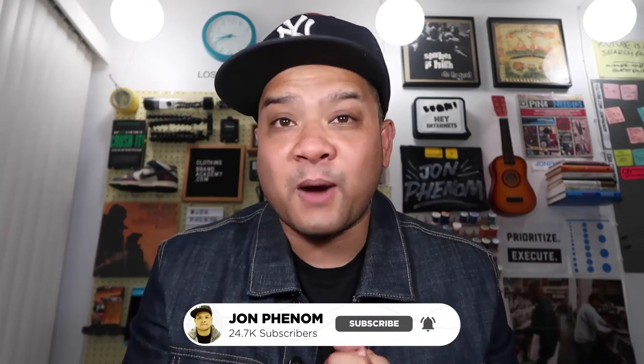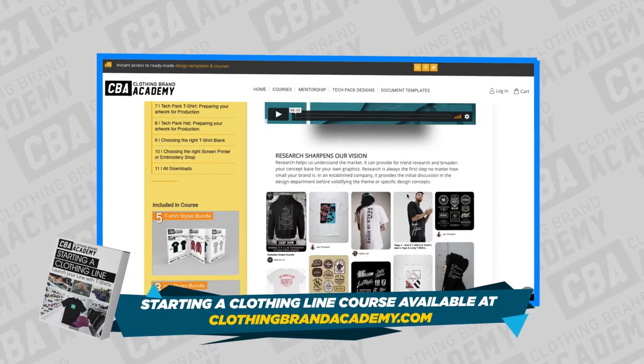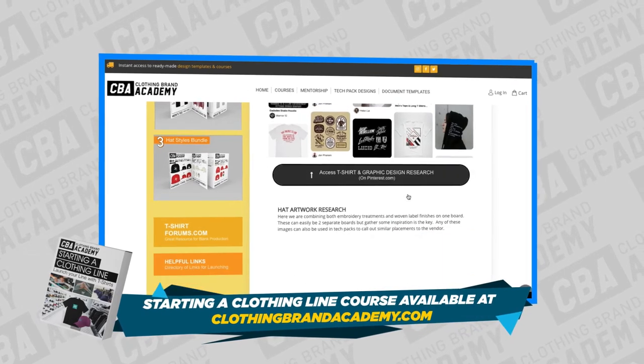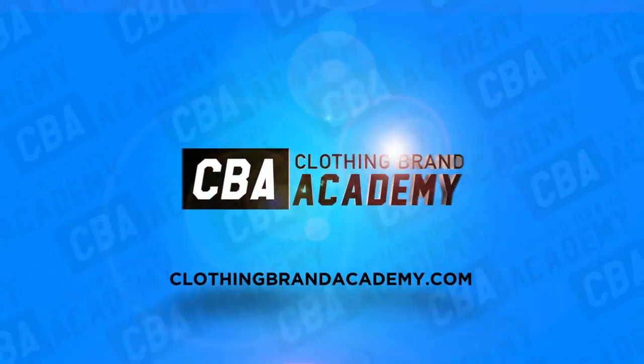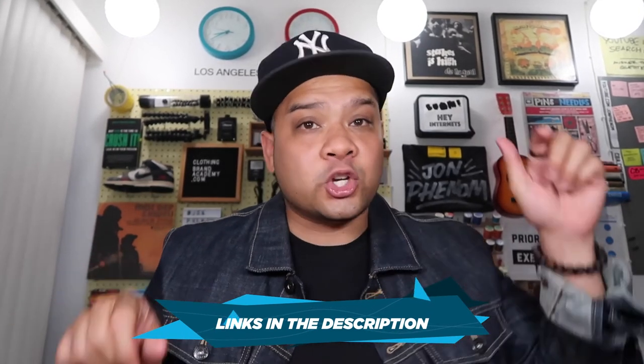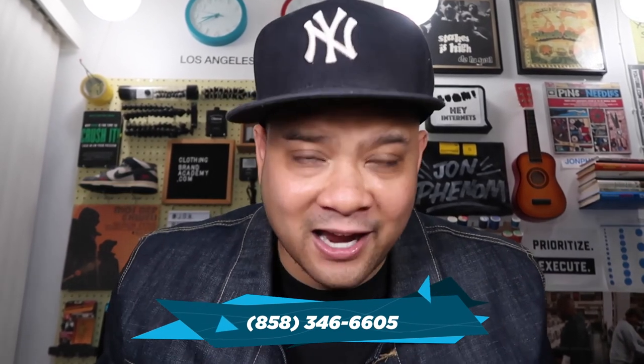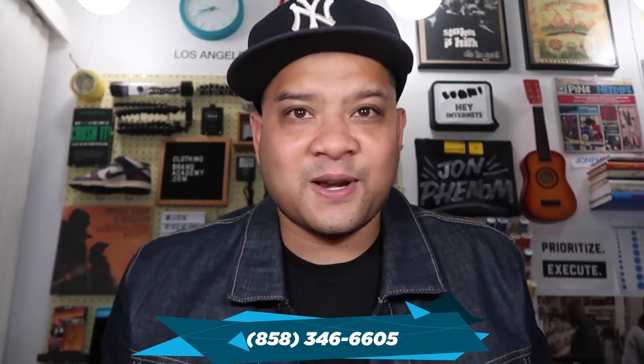If you want ridiculous detail about producing hats and shirts from blanks, this is the foundational course for launching a clothing line. Check out my course for starting with tees and hats — it'll be linked down below. If you have any other questions, drop them in the comments because I read all of them, or you can hit me at this number here — it goes to my iPhone every time. See you guys on the next one.